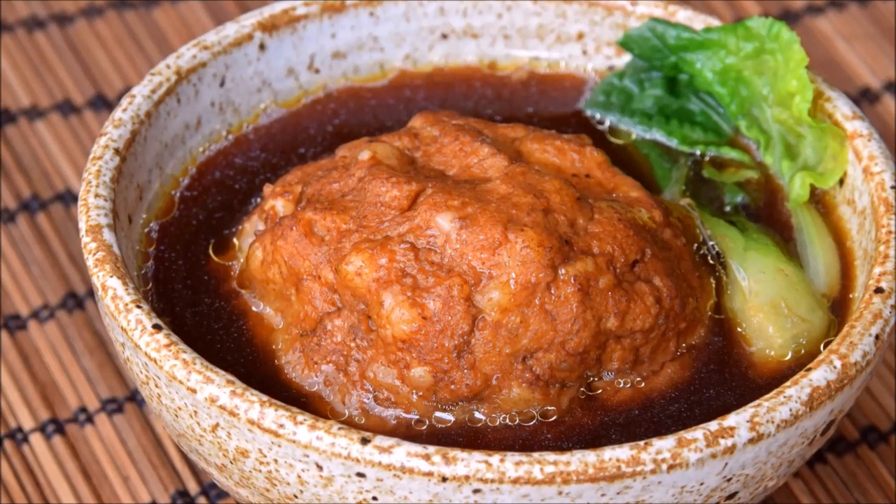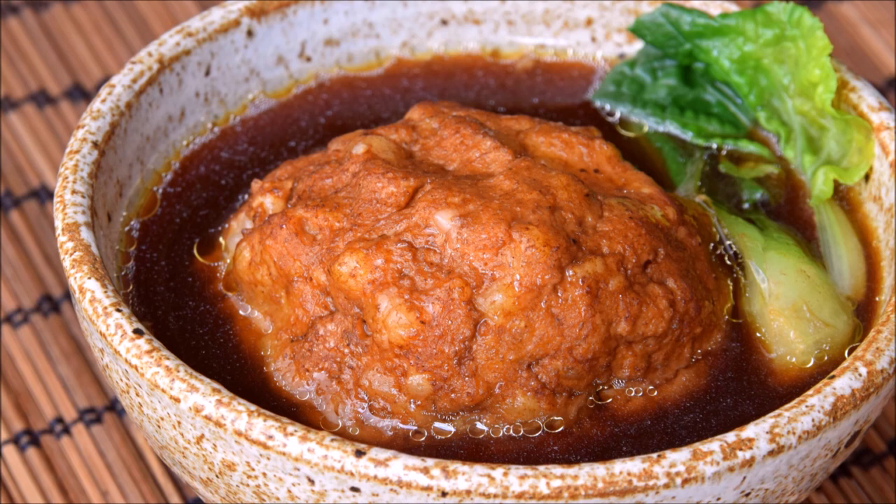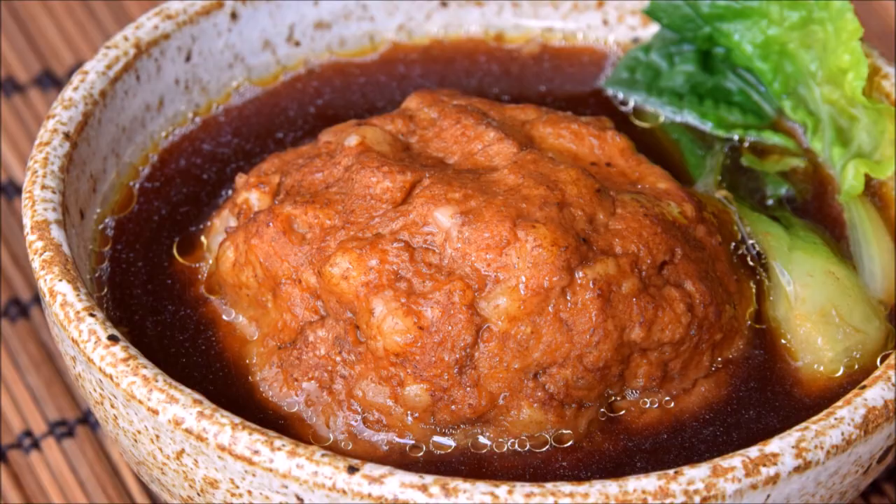Today we wanted to show you how to make shizutou, or lion's head meatballs. It's an absolutely classic Huayang dish — they're melt-in-your-mouth tender from a lengthy braise, and always a favorite.